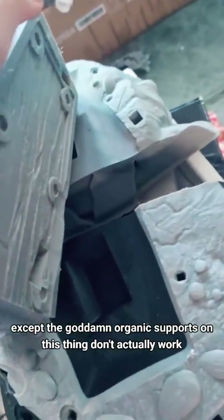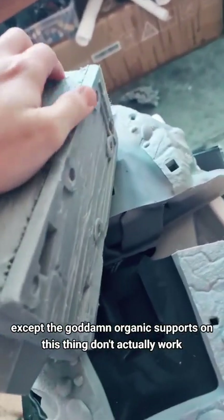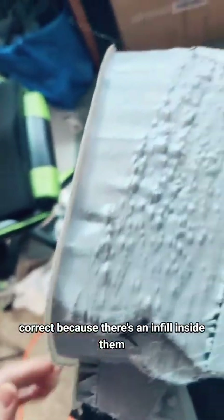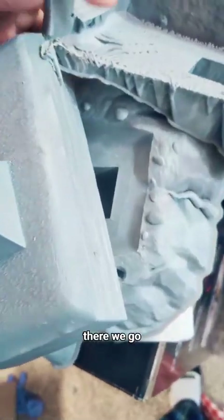Except the goddamn organic supports on this thing don't actually work correctly, because there's an infill inside them. An infill in the supports is insane. Why would — I can't find the setting to turn it off. There we go.